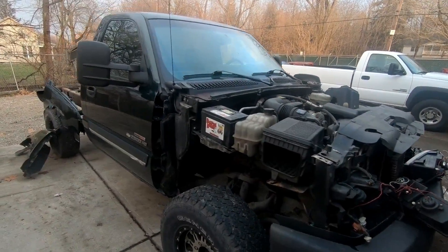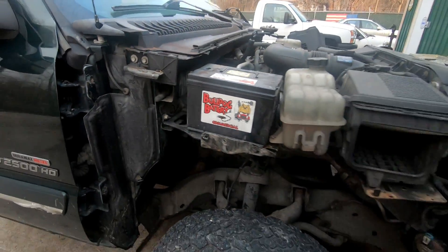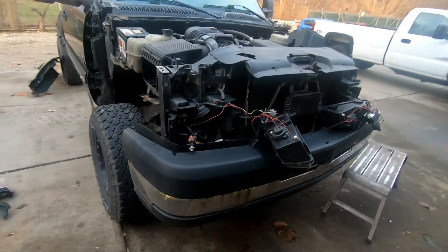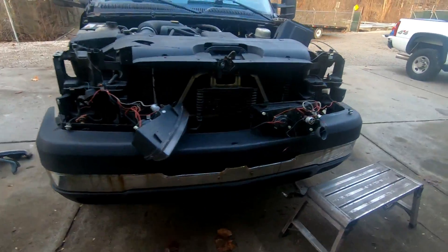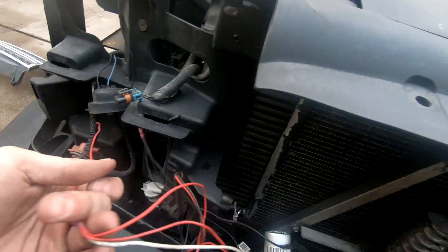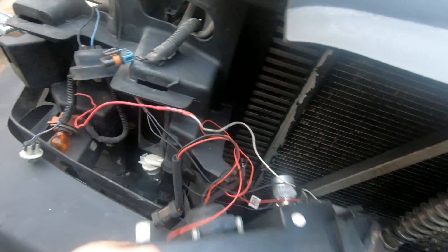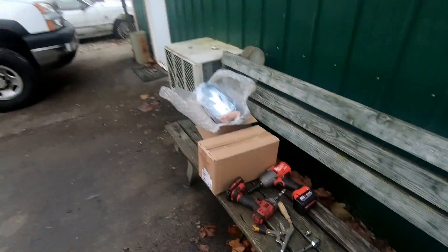Both fenders are now off. We actually had to take the hood off too because the hinge the hood rotates on is bolted to the fenders. We want to take the bumper off as well since it's barely held on. The headlights are a nightmare with the wiring — one of the power wires is soldered or crimped so we're not dealing with that right now. He does have new headlights for it.